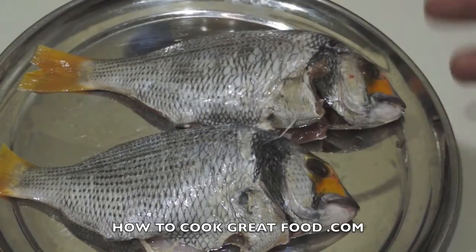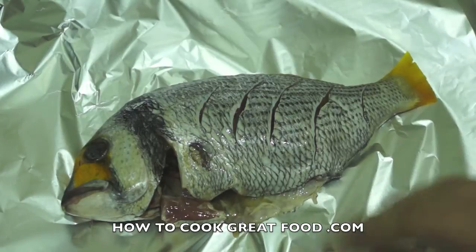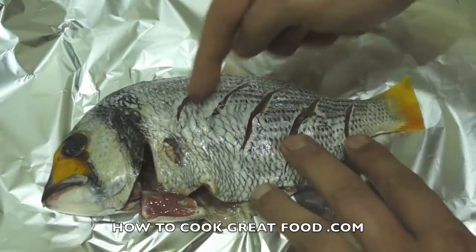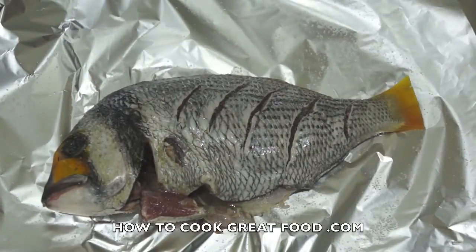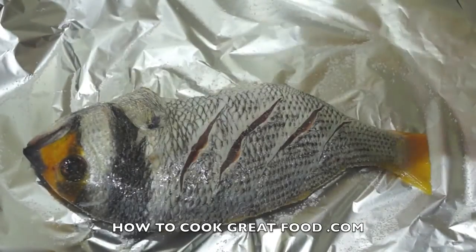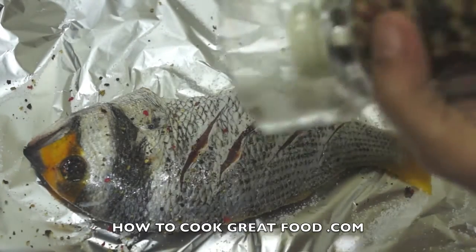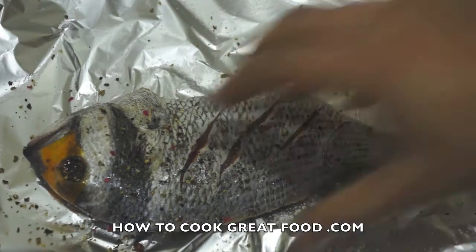I've got some aluminium foil here, and I've just cut the fish — you can see I've put some slits in, just opened it out a little bit to get some flavor in there. I've got two of these, one's not in shot, so I'm going to do them both at the same time. We're going to put some salt and some black pepper on both sides.